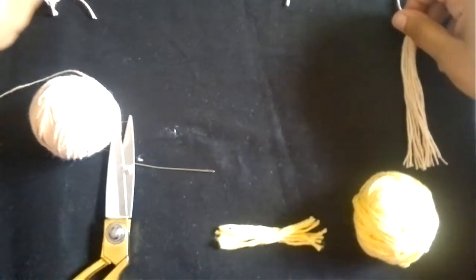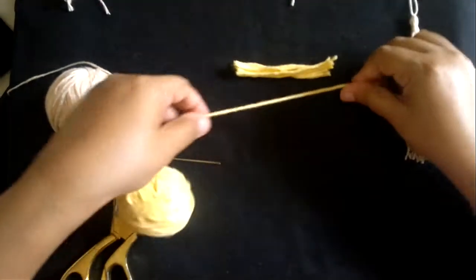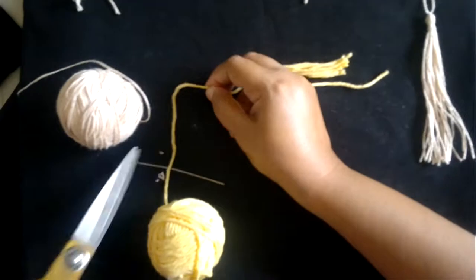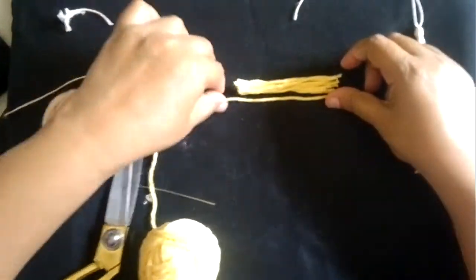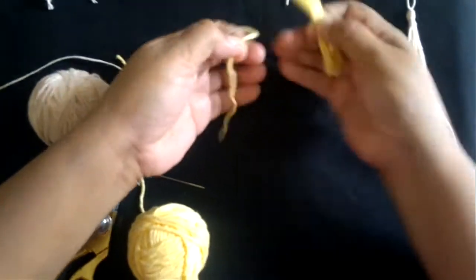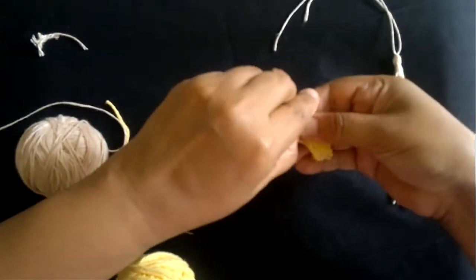You can use this tassel for making earrings or anything tassel-related. Now I'm going to show you the smaller tassel. For this we'll cut another piece a little bit bigger than the three inches which I cut for the smaller tassel — approximately five to six inches. Same thing — repeat: fold this in half.